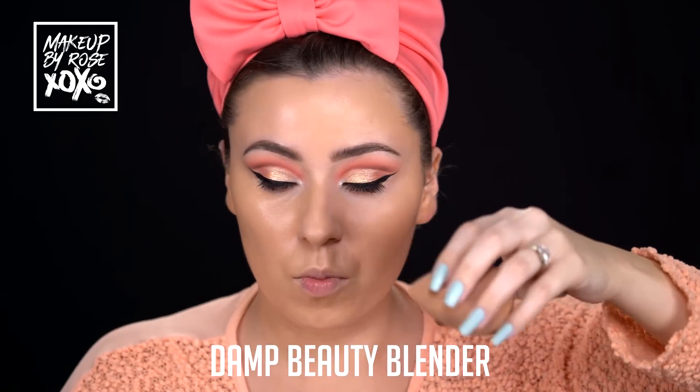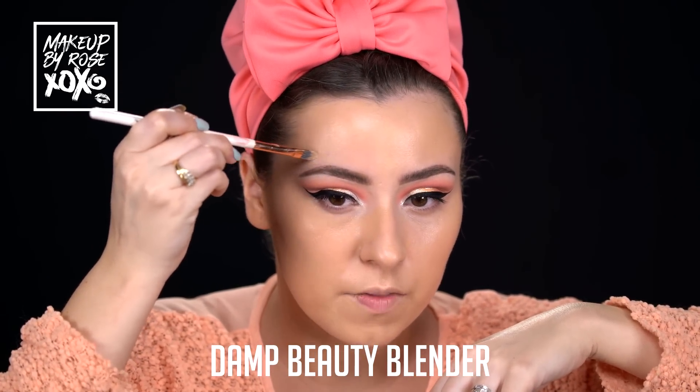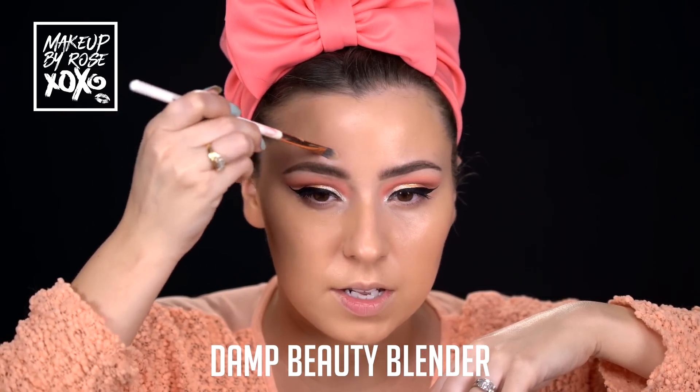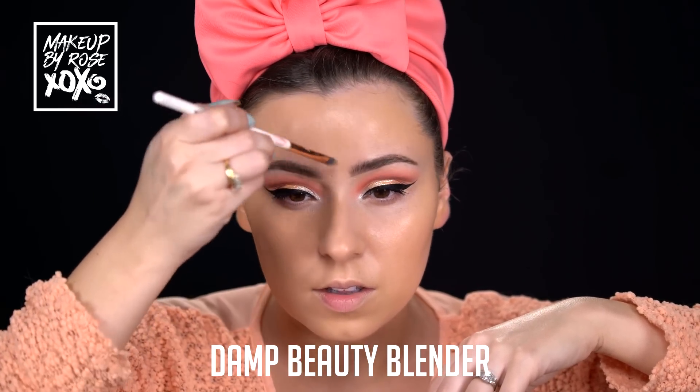Around my eyebrows I won't put any product, but I'll just make sure I go around them. I'm not carving out my eyebrows - I'm just making sure we don't have any lines of separation.